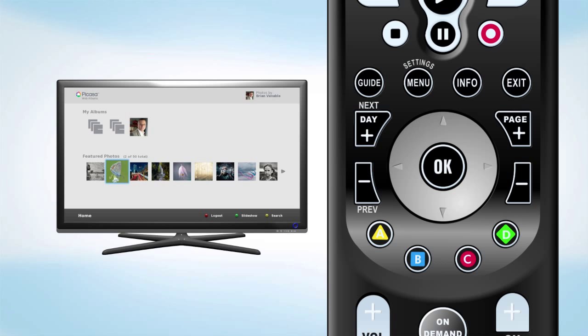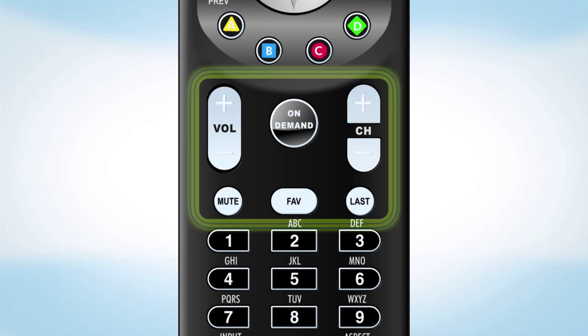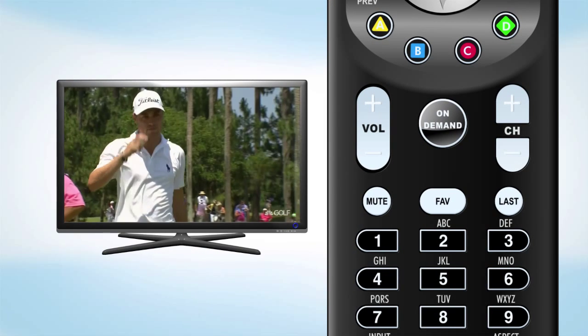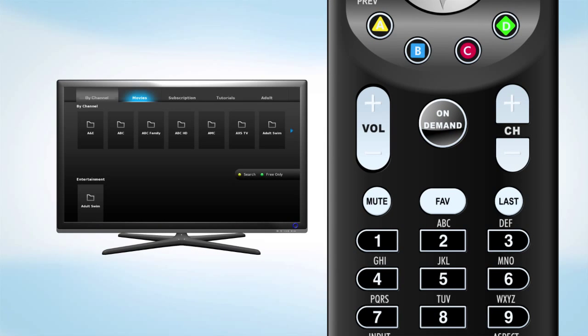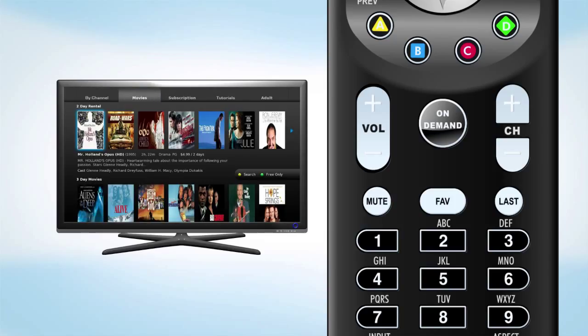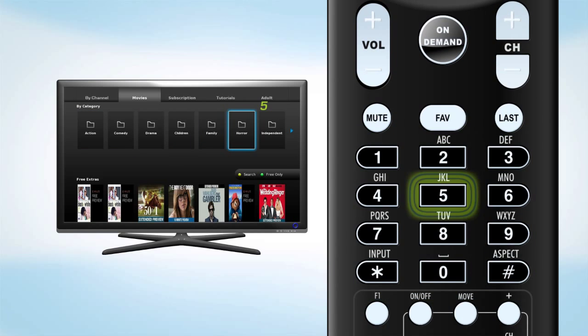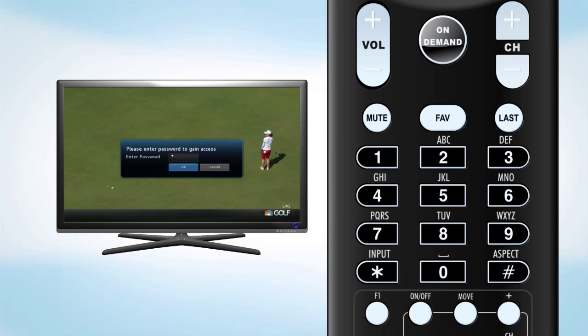Their functions will be displayed on-screen as they become available. The last section of your remote includes sound options to adjust the volume or to activate and deactivate mute. It also includes the channel navigation buttons. The last button will quickly take you back to your last viewed channel. Pressing the on-demand button will take you to the FiOptics video on-demand, where you can access the vast library of great movies and shows. Use the number pad to go directly to a channel if you know the number, or use them to enter your password for features like parental controls.